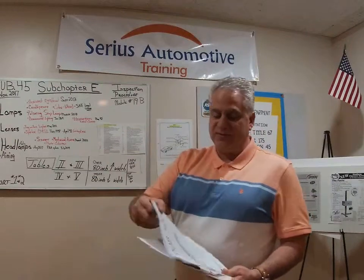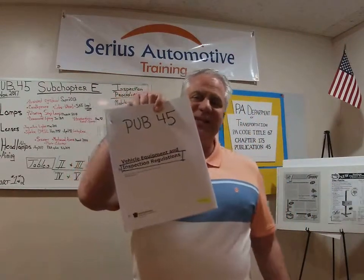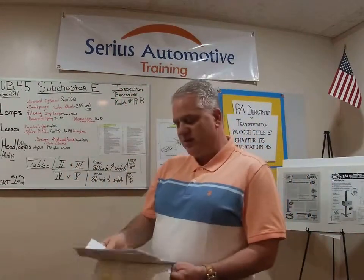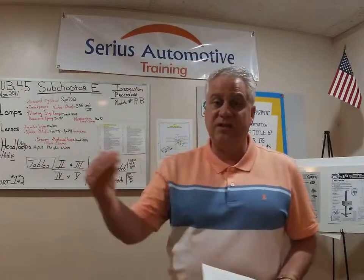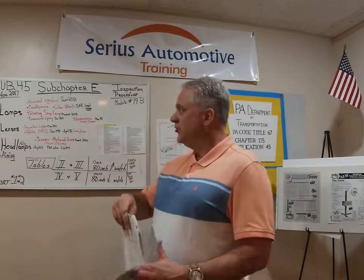We're in Publication 45. The latest edition is November of 2017. This is for the inspection regulations that the inspection mechanic is aware of. It's also great information for the vehicle owner, for the station owner, for the police. We're in Subchapter E, so we're up to about page 37 in the manual.